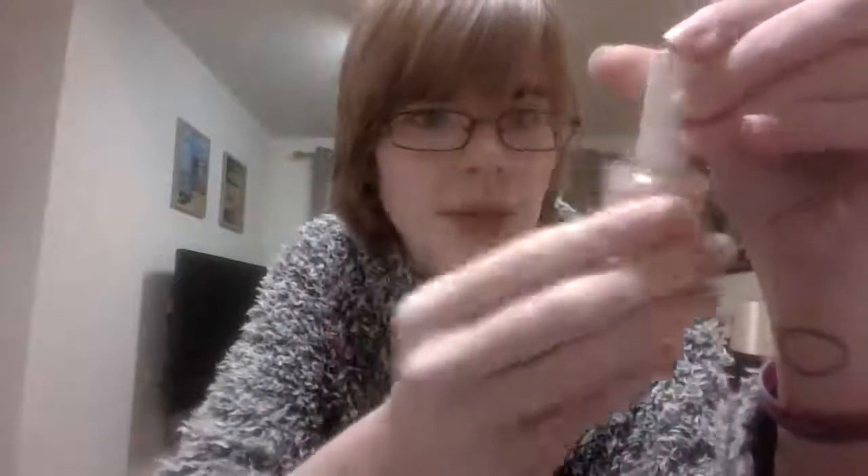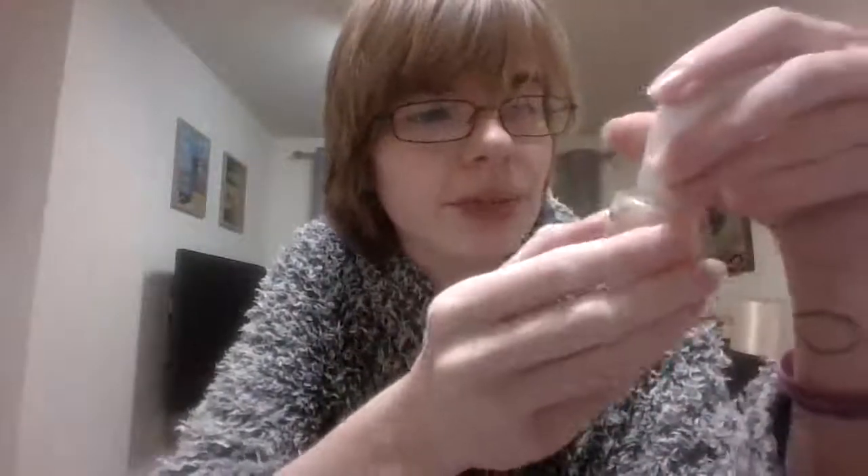You can use it as a top coat as well. But what it does is it helps protect from splitting, cracking, peeling and breaking. And it's enriched with keratin and calcium — good for your nails. It's a nail strengthener.